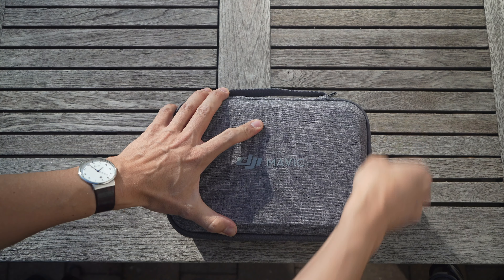250 grams is the legal limit in many countries to need a drone license. For anything below, you very often don't need a drone license, and this is what this drone was targeted at — also, of course, at beginners.